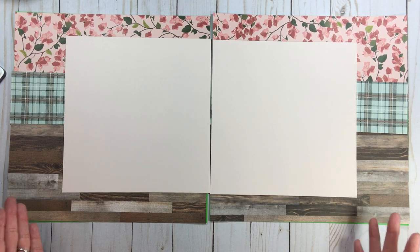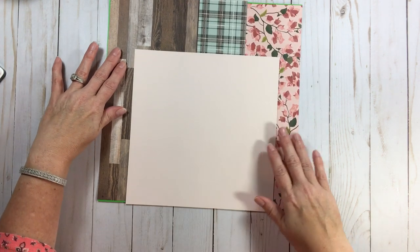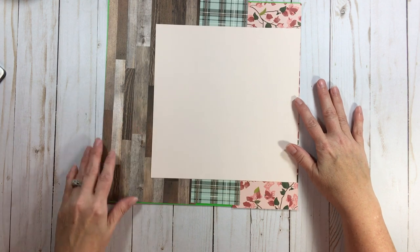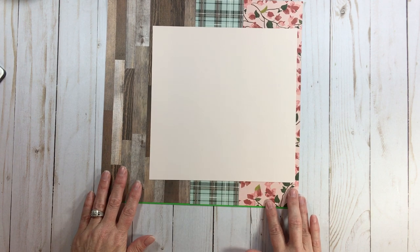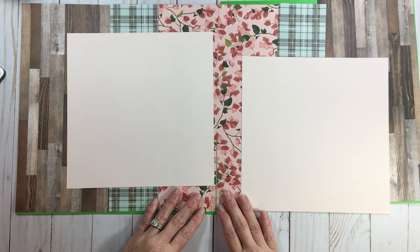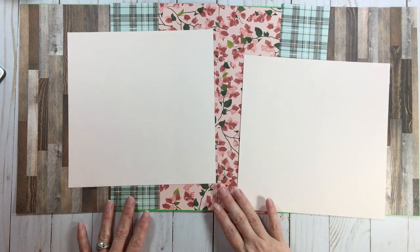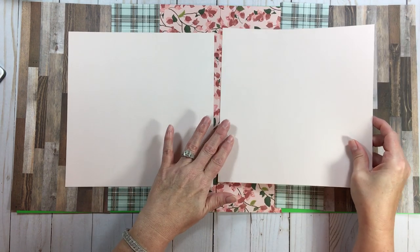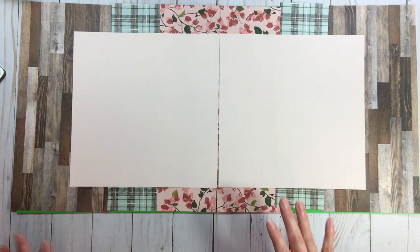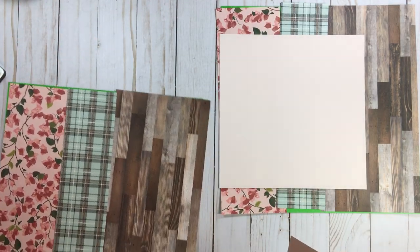I want to show a simple trick: when you have a layout and you're laying everything down, simply rotate your page. You may like it better rotated — that wasn't my original intention, but I prefer the rotated version. You can rotate both pages, so you get another option by simply rotating. Whether you want more wood grain or more floral on the inside depends on your mood when you put it together.